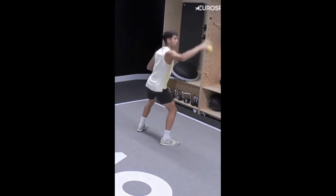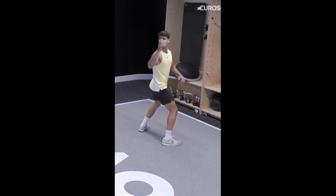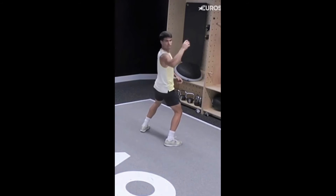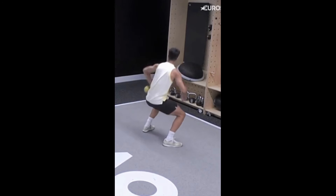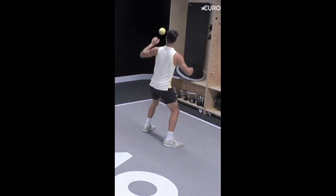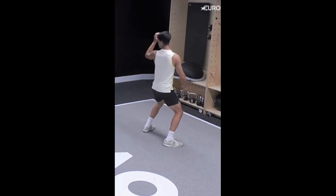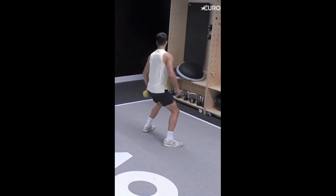The weighted ball backward throw closely simulates the movements you perform on the court, making it an excellent functional training exercise. This means the strength and power you build through this exercise directly translate to your game. By repeatedly practicing this motion, you develop muscle memory that can help improve your stroke mechanics and overall performance on the court.